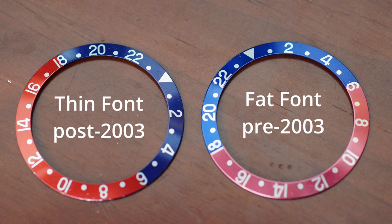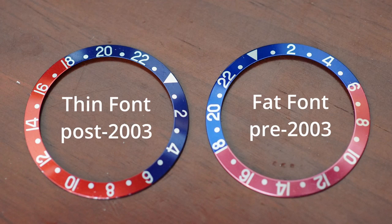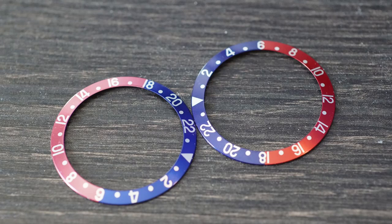Pre-2003 fat font bezels — just know it could be 2003 to 2006, but for simplicity I'll say pre-2003 — on those bezels the color blue is just about half a shade brighter. I know we're being pedantic, but these are the differences we obsess over and love. An argument can be made that since these are older bezels they've faded more, but I have noticed a general trend of pre-2003 fat font bezels having a lighter color blue.